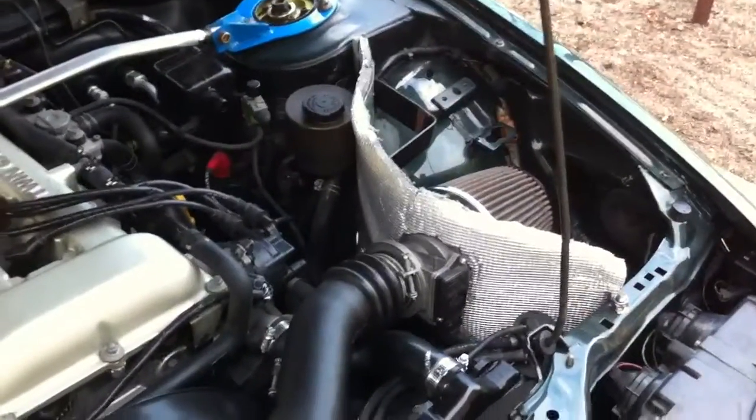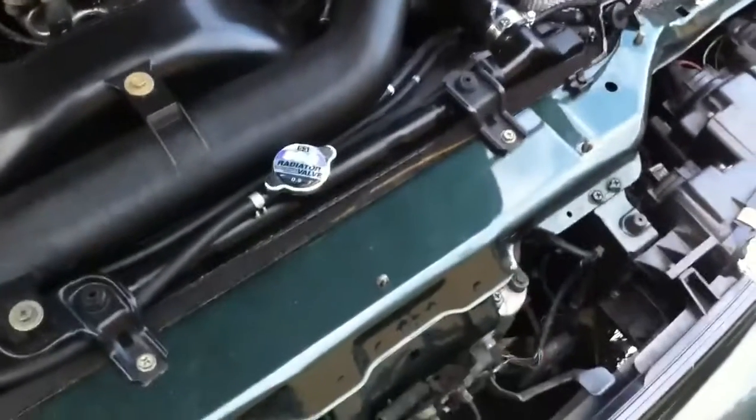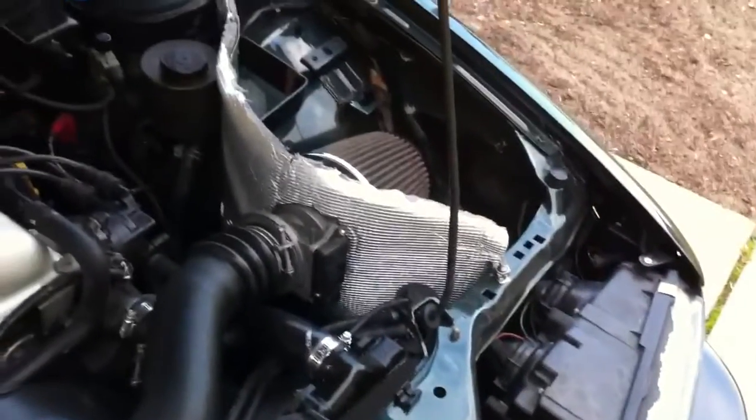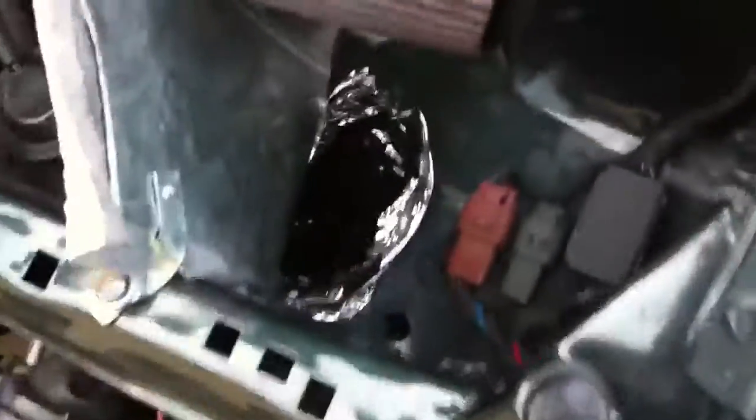All I've done engine-wise is put a pod air filter and a cold air intake system on there. I've got cold air intake ducting shown in another video — it runs from the front all the way around into my cold air intake box. That's just a piece of sheet metal lined with heat shield, so it's basically just heat shielding for the pod, but then I've got cold air coming in from here. It runs all the way down under there — that little opening there is my intake.